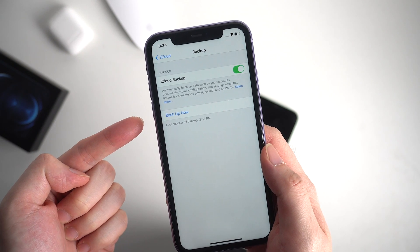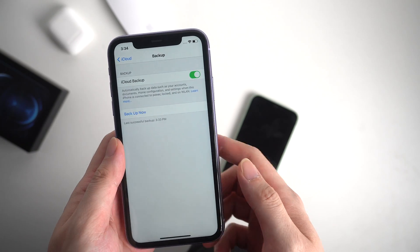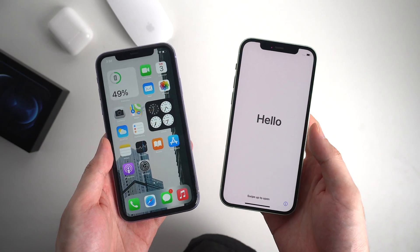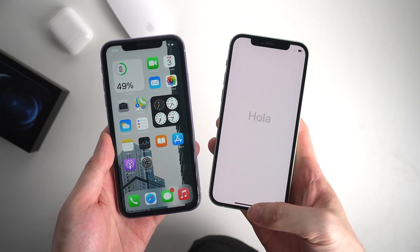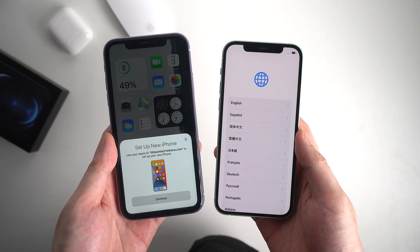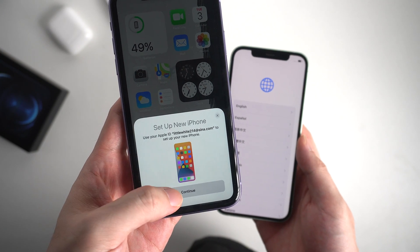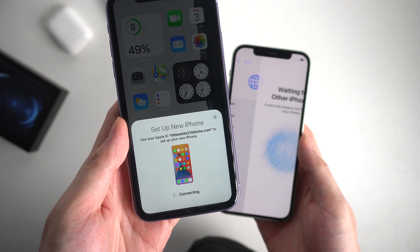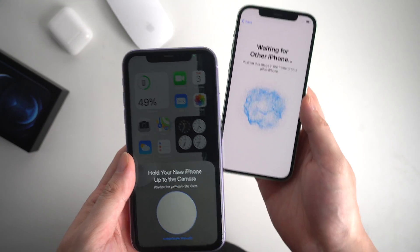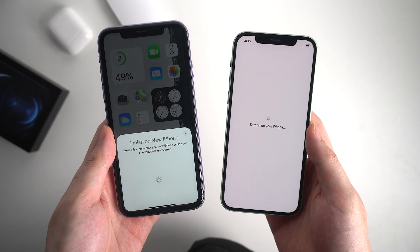After backing up the latest data on the old phone, now let's go to the next step: set up your new iPhone 12. When you swipe up your iPhone 12, the old iPhone will automatically pop up a window like this, showing to set up new iPhone. Tap continue. Now it shows a blue image on your new iPhone and you are asked to scan it by your old iPhone. Just hold your new iPhone up to the camera, and it will start to set up your iPhone.